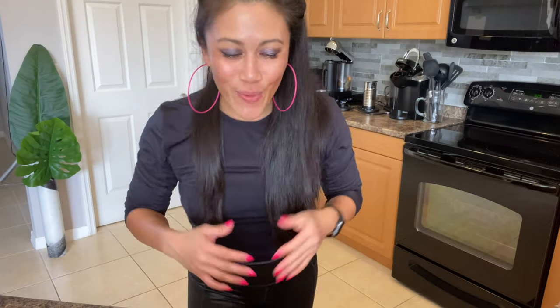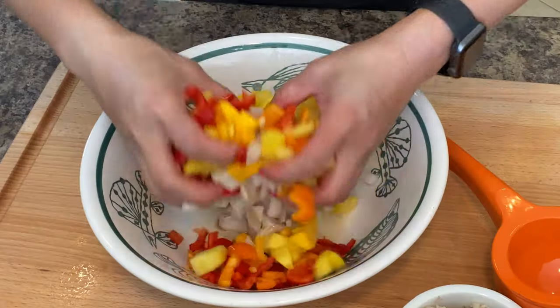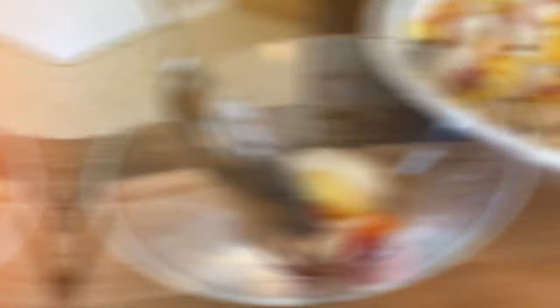Once you get everything diced up, you're really just mixing it all together. I've got everything diced up, let's mix it together and let's try it out.